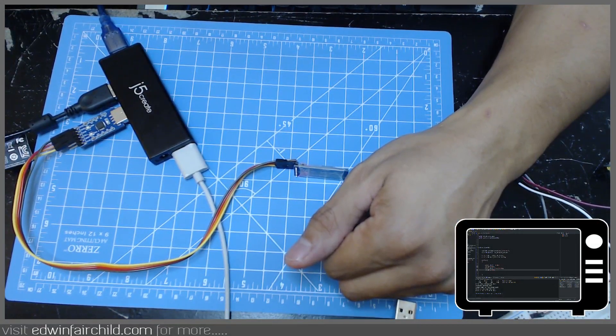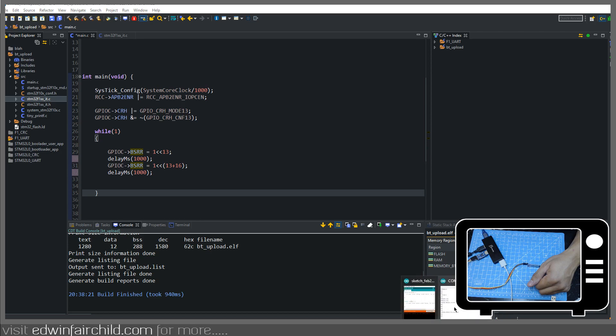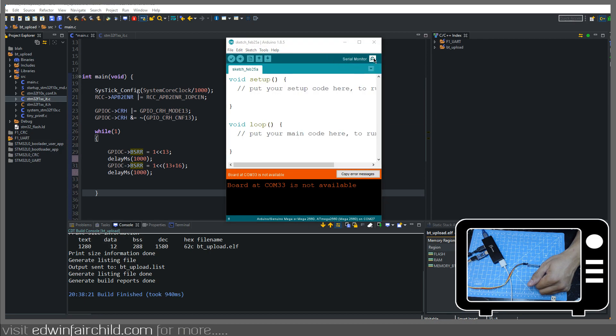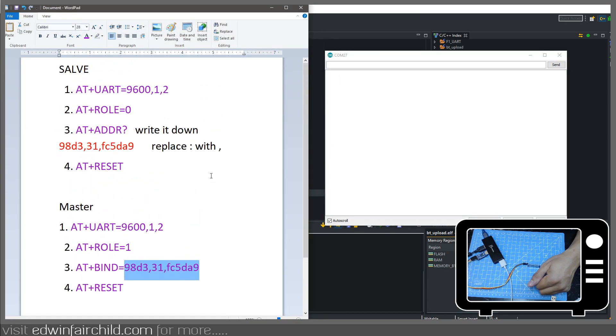We're going to go now to the computer. This is the current firmware — it's really nothing, it's just blinking an LED on and off — but we're going to modify this and upload a new firmware. You can open up your Arduino or any other COM port viewer, and we're going to connect to whatever COM port it's on. Mine is COM27. I'm also going to show you this little file I made — these are the settings you're going to have to put on the Bluetooth modules.